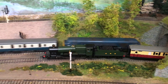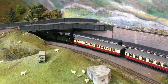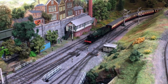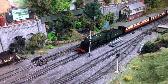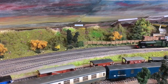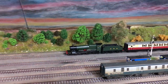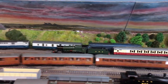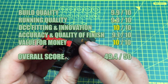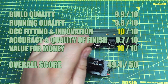On value for money, the model is available DCC ready for £160. You can also get it DCC fitted with a standard Daypol Imperium decoder, and with full sound fitting including that bass speaker in the tender, it's £260. In this day and age, that's a great price compared to some competition models that have already reached £200 just for a standard non-DCC fitted model. So I'm going to give this a 10 out of 10. That gives an overall score of 49.4 — a great score for a great model. And it gets the Jenny Kirk thumbs up of approval.